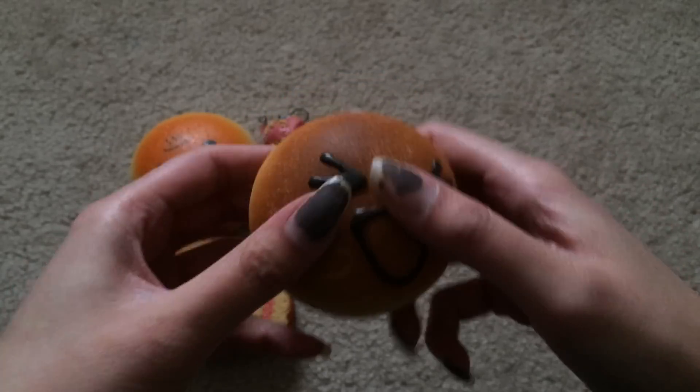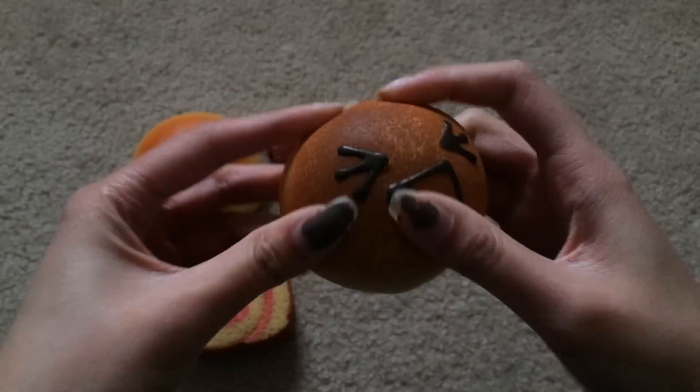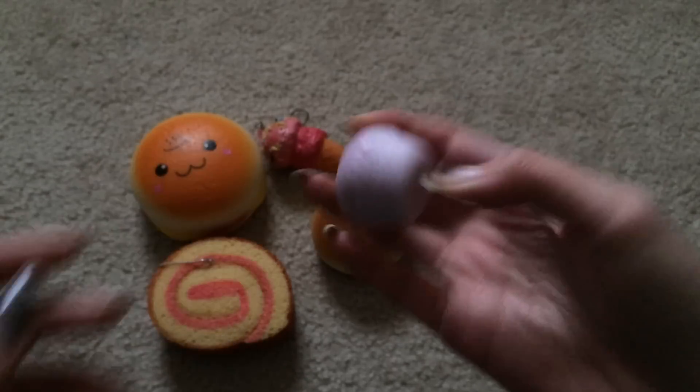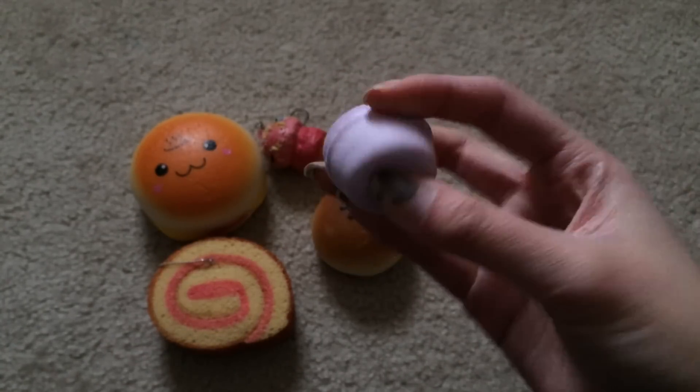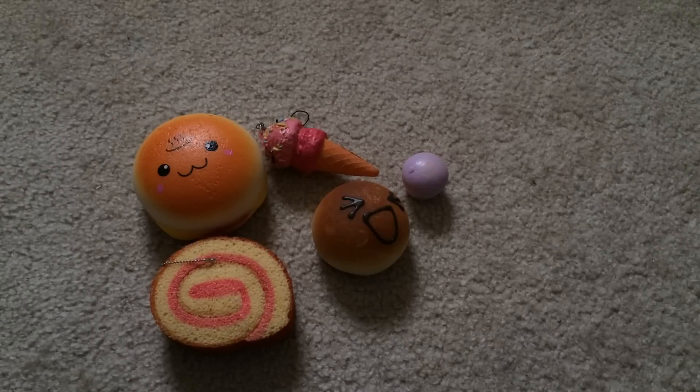Next is my bread-o-bun. This one is not really squishy, but it is really hard. And lastly is this mini purple cupcake, which is extremely soft — like it's really light, but it's not really squishy. I'm going to be putting these in the freezer for about 15 minutes to see which one got squishier.